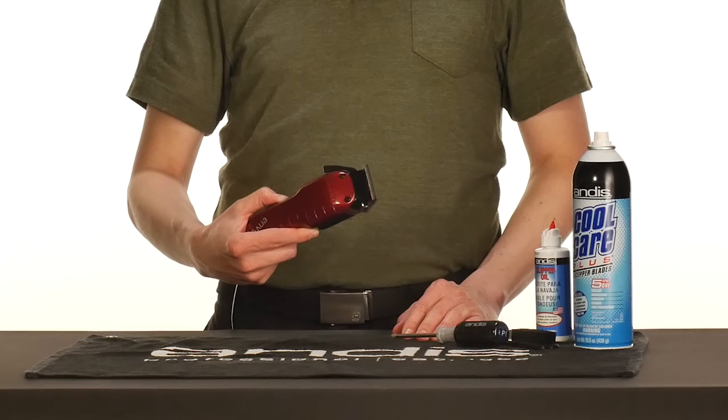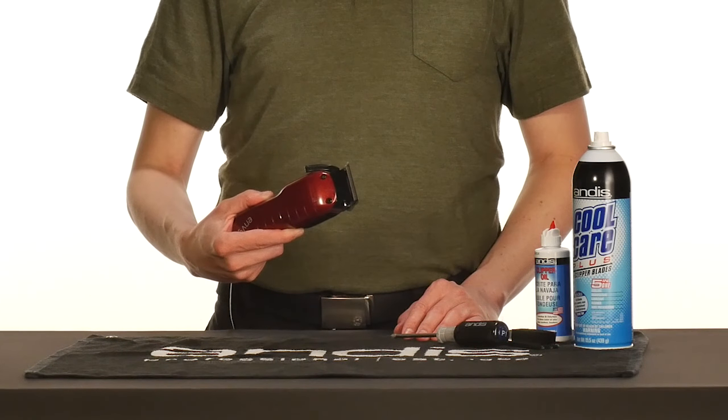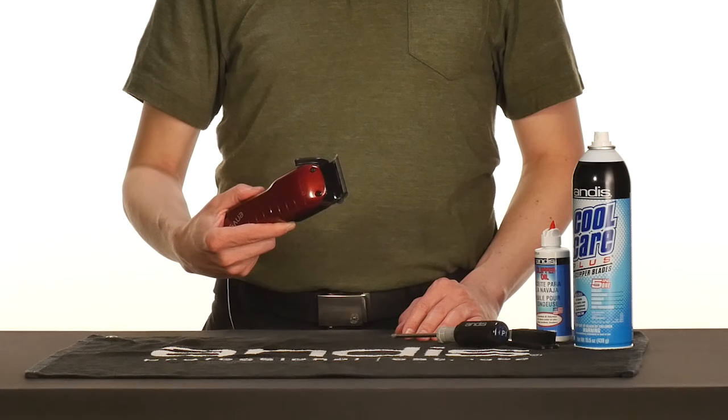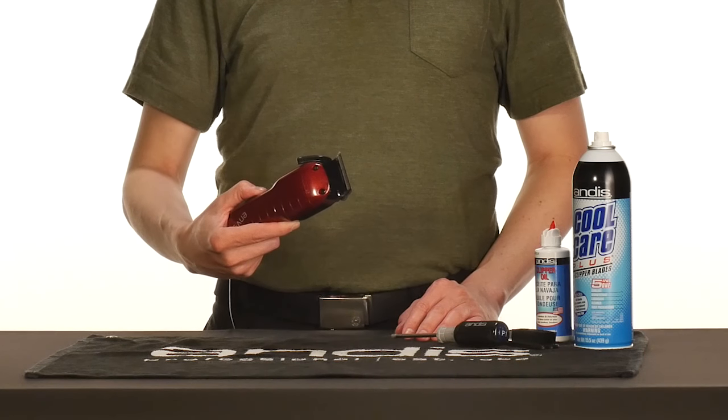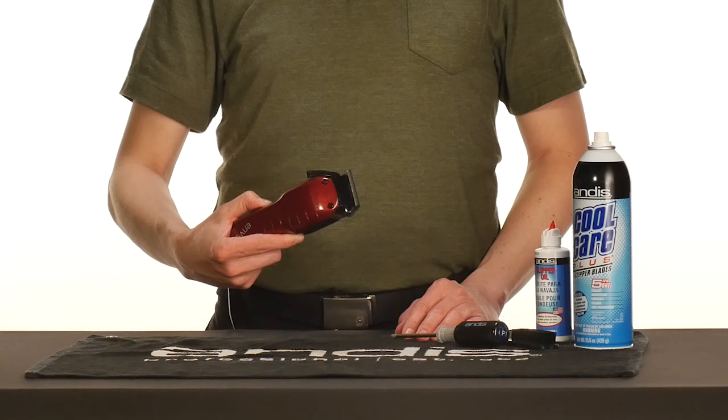For extended use, use CoolCare Plus to lightly lubricate your clippers throughout the cut. Finally, oil your clippers using the 5-point oiling system, because this will ensure that they work at peak performance.